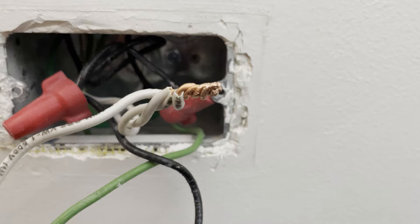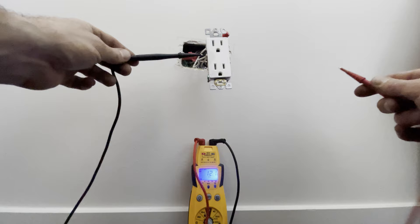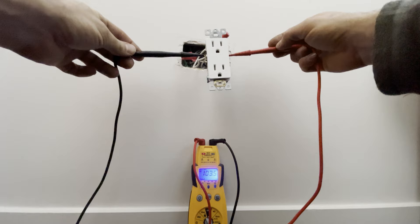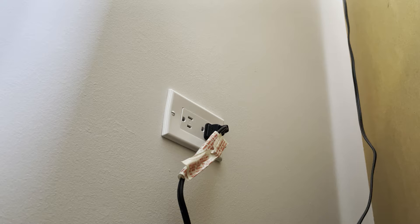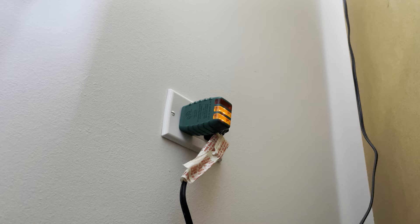That actually looks good, so I'm going to move to the next one. I just want to test this outlet real quick to see what we're getting — 103 volts, almost there but not quite. I thought that outlet was the first one on the circuit, but I found another one behind this dresser and that one has two lights on.